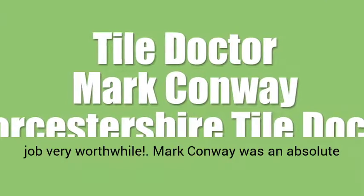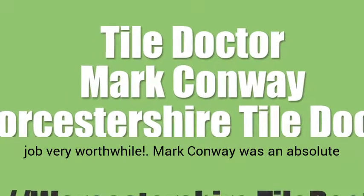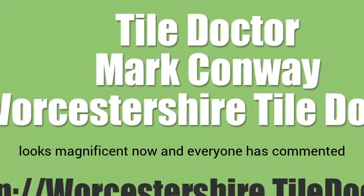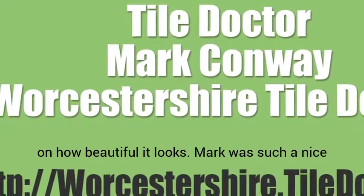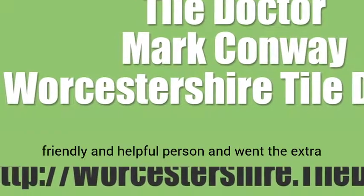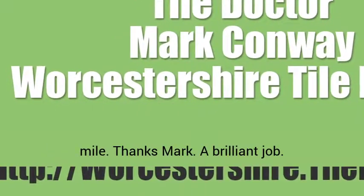Mark Conway was an absolute star. He worked so hard on our church floor — it looks magnificent now and everyone has commented on how beautiful it looks. Mark was such a nice, friendly and helpful person and went the extra mile. Thanks Mark, a brilliant job.